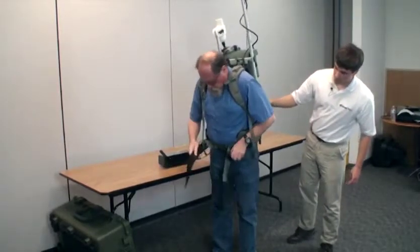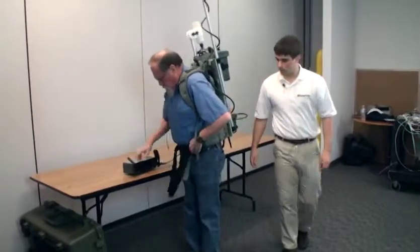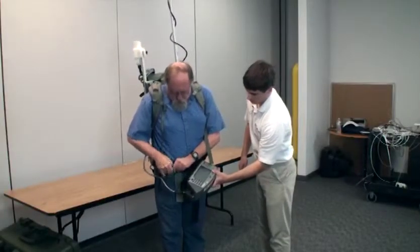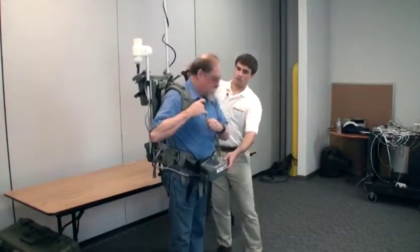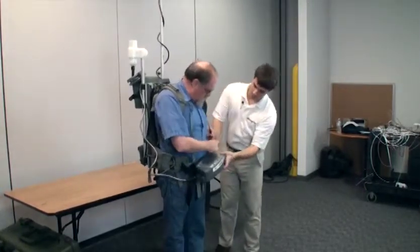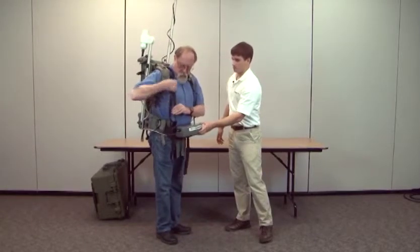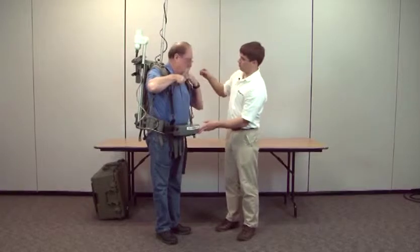Clip the black buckles and loosen slightly, because this is where the console goes. Thread the black strip through the slots on the console. There are black clips on the backpack which you unloosen and clip to the black tab. Attach the chest strap with the little green buckle.